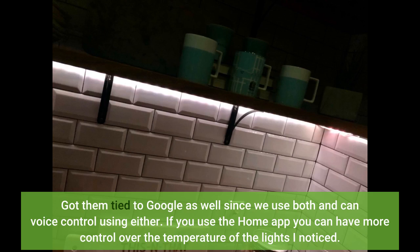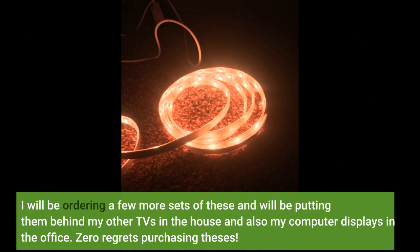If you use the home app you can have more control over the temperature of the lights. I will be ordering a few more sets of these and will be putting them behind my other TVs in the house and also my computer displays in the office. Zero regrets purchasing these.